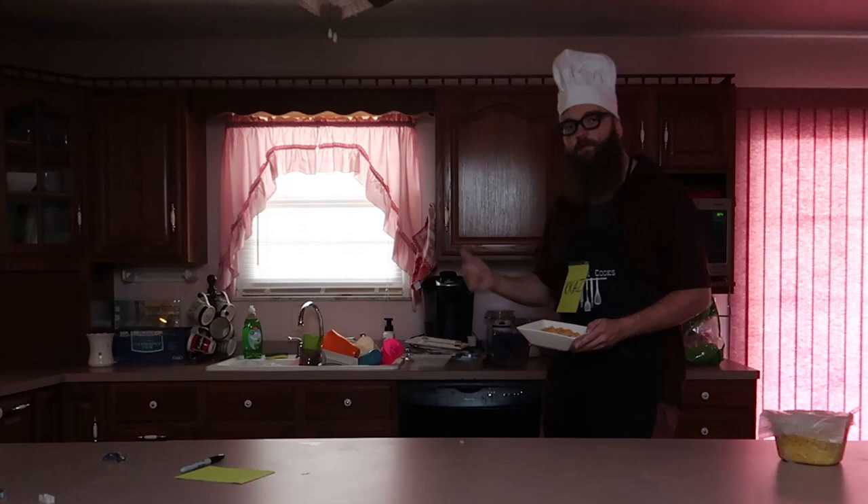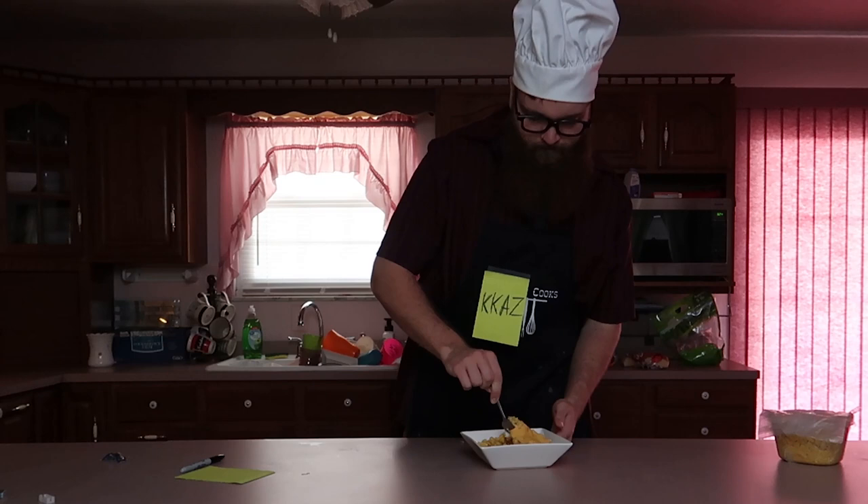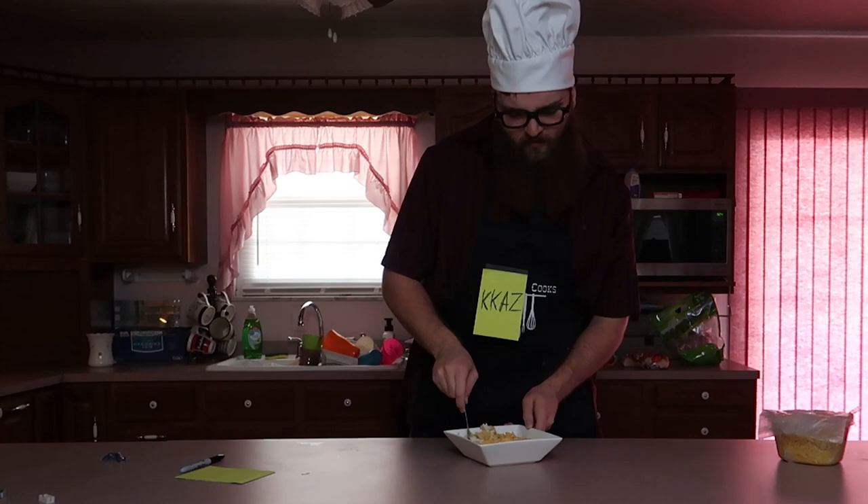Don't ask me why I put the spoon in a dirty cup — I didn't mean to do that. I'd rather eat it with a fork if I'm being honest. So let's stir it on up. You want the cheese just enough melted to kind of mix in with the rest of it — just a little bit, not too much.